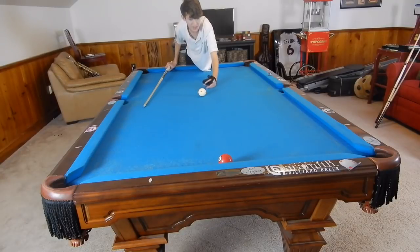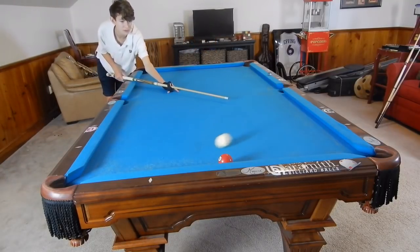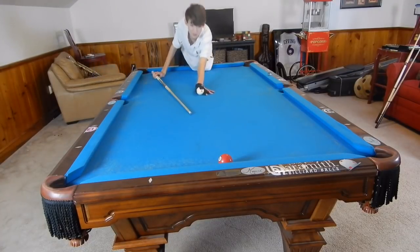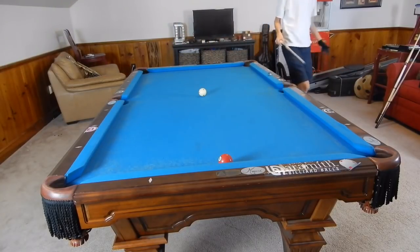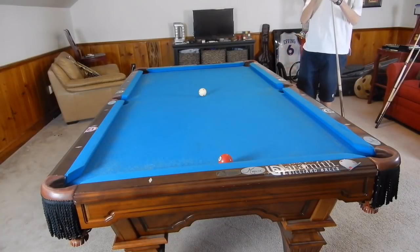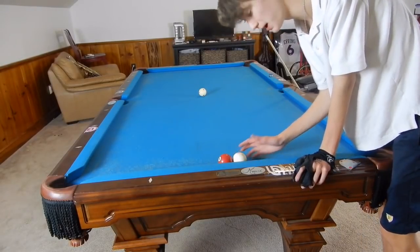Let's say this is the last ball on the table, like playing straight pool — your last ball and you don't really want to kick at it. But technically we are going to kick at this, and it's a higher percentage kick in terms of making the ball. What we need to do is contact this three ball right here to send it into that pocket.